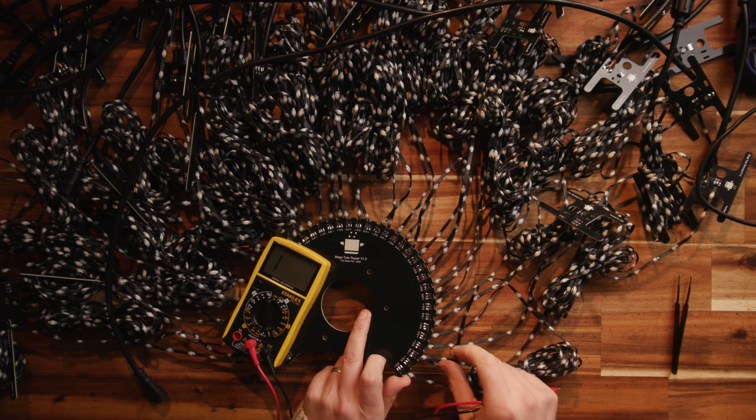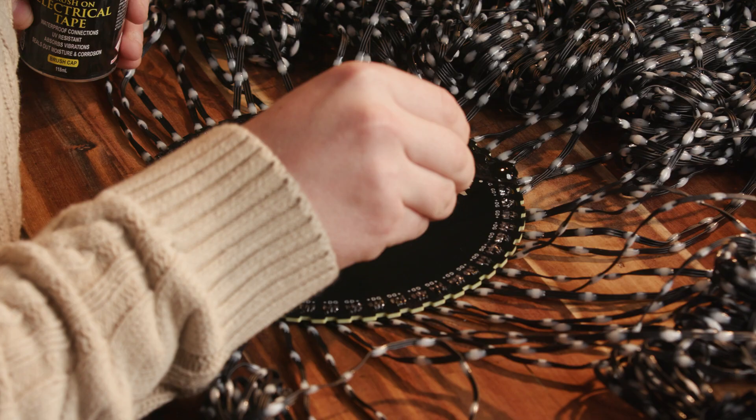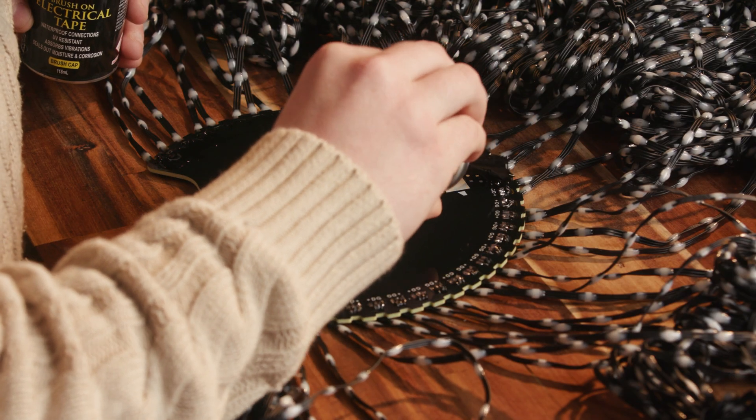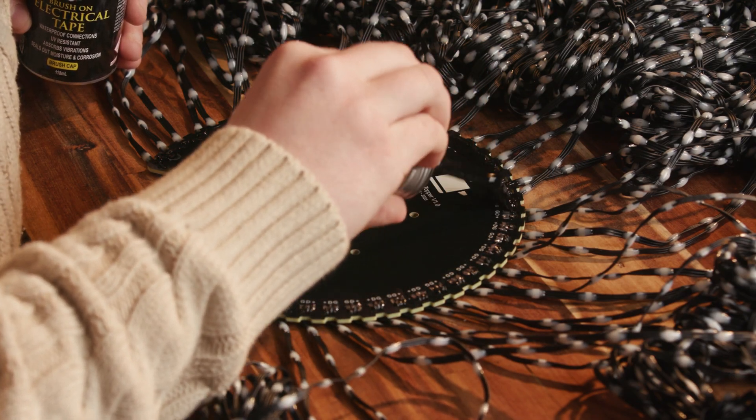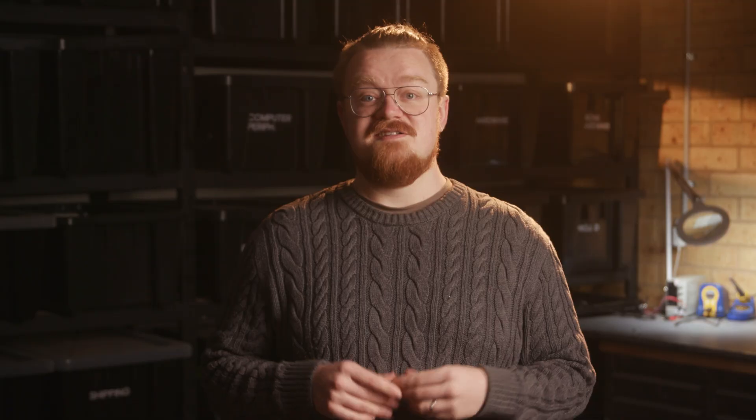Once you've soldered them all into place, we need to waterproof all the connections. After double and triple checking your wires all work correctly, cover every connection with your liquid electrical tape on the front and back side. Follow the manufacturer's instructions and make sure to do at least a couple of coats — water ingress will definitely kill your tree. Once cured, install your zip ties for strain relief for the pixel wire and pigtails.